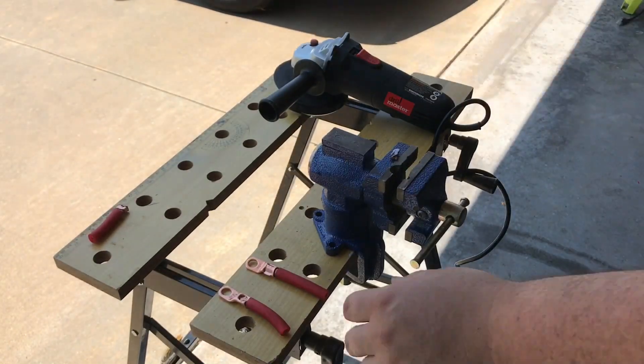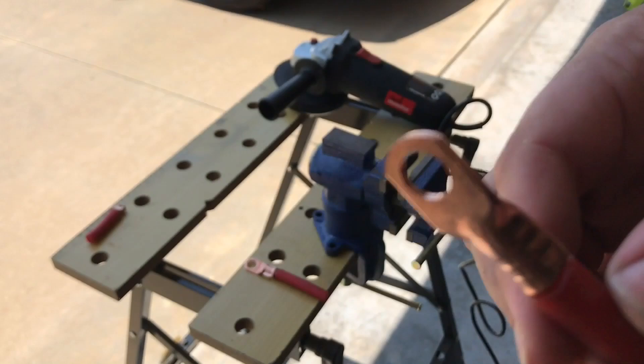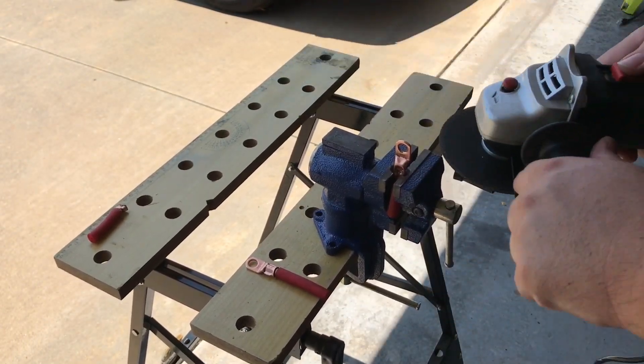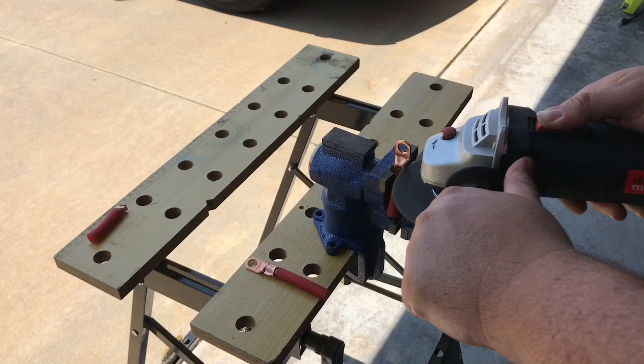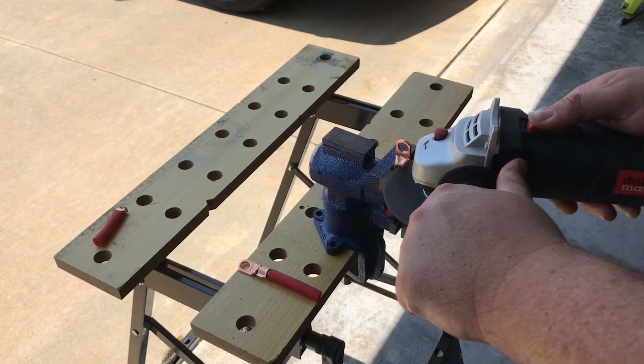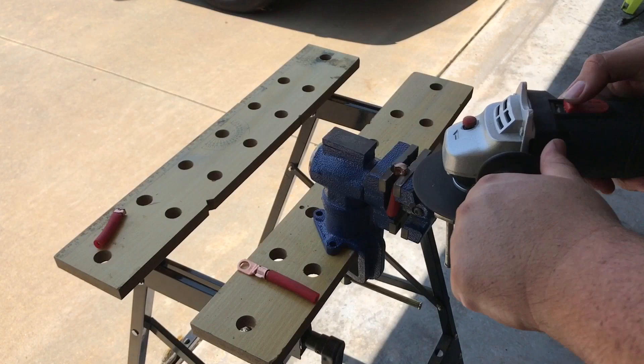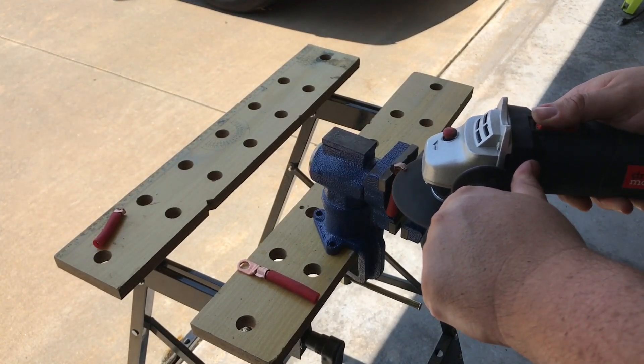Now we're on to the hammer crimp method — rinse and repeat, same thing. I got a lot more resistance when I was cutting this piece. Now whether that adds up to a more solid connection or not, we'll see.